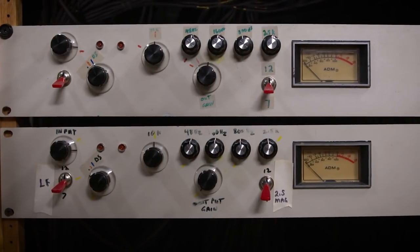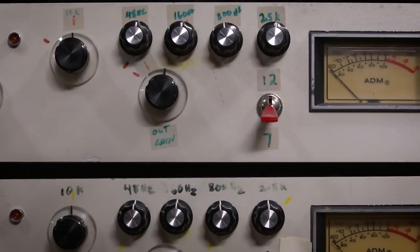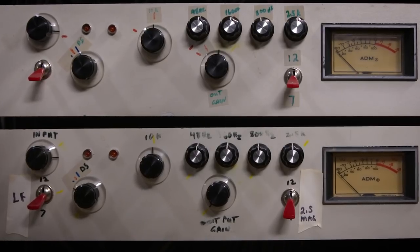I used those compressors in the studio, cutting vocals, horns, guitars, and anything that needed to be controlled for over 40 years. I loved them and I still love them — I still have them. They were the only two in existence until now. I called them Magnum K: 'Magnum' stood for more power because they made things feel more powerful, and 'K' stood for 2.5k — the frequency being controlled to make it do that.